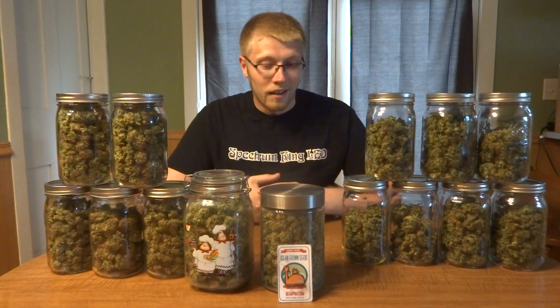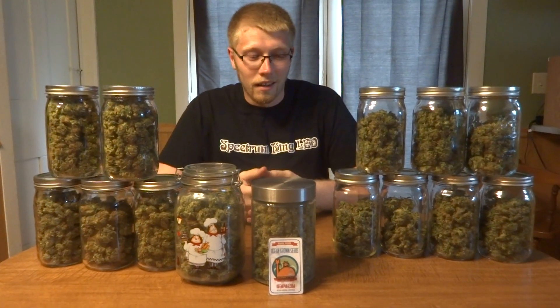We got our harvest and yield report going on here and as you guys can see it's stacked up very nicely — over 400 grams. These were the experiments that were in the closet with the closet case.